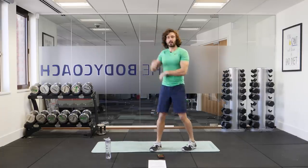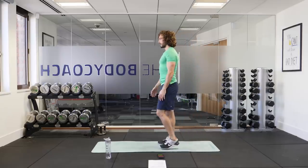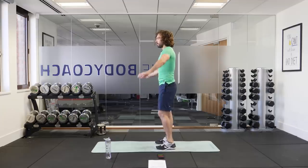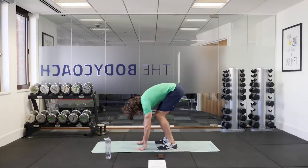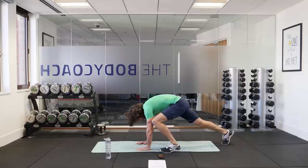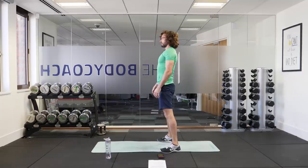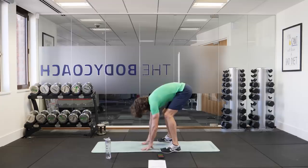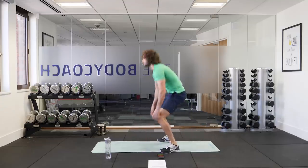One more exercise — I like to call this a slow motion burpee. Standing in a standing position, you're going to put your hands on the ground in front of you, both hands down, and you walk both feet out into a plank. Then from there, you walk back up into a standing position and repeat. So you stand up tall, both hands hit the ground, walk out into a plank, walk forwards and stand up.